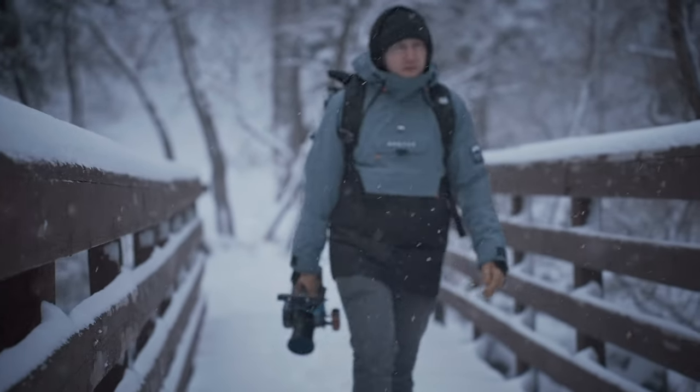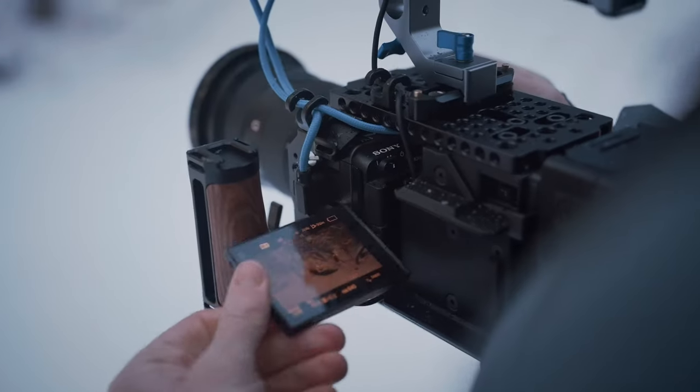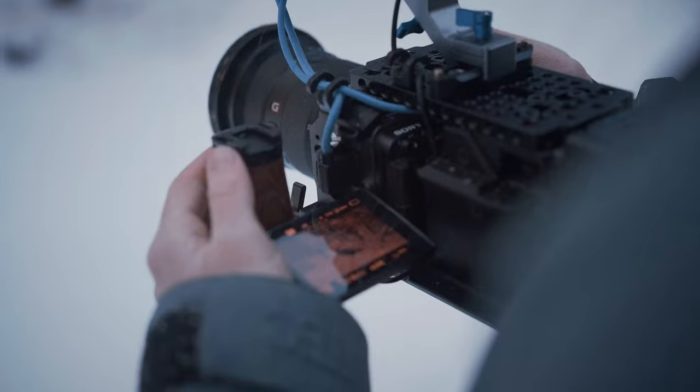Everything I talk about is going to be linked in the description. And while I'm using an FX3, just know that anything is fully interchangeable with the FX30. So if you want to pay half the price of the FX3 with the FX30, go ahead.